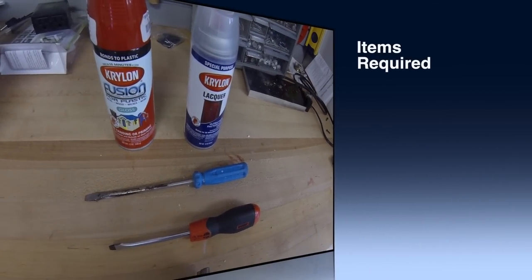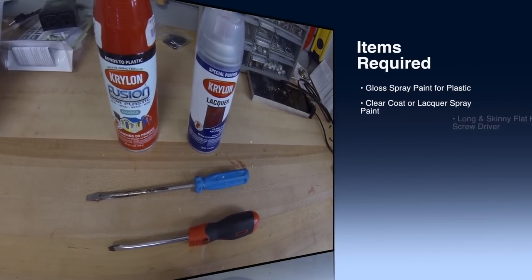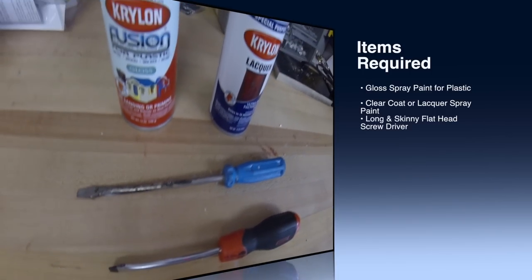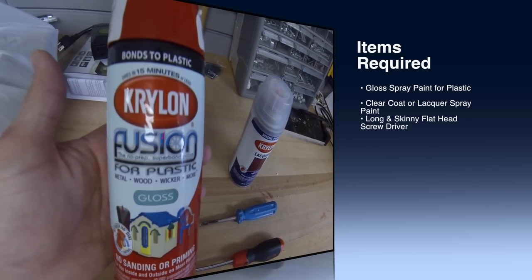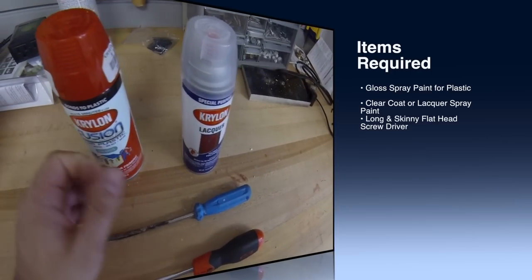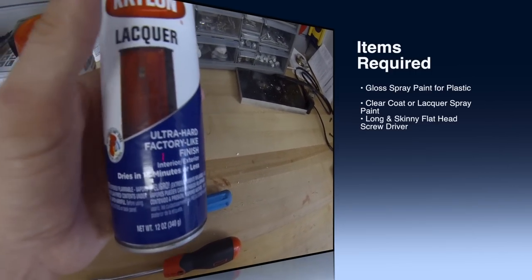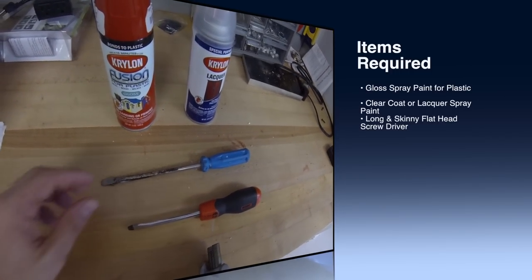This is basically all you're gonna need to take off and paint the interior trim of your Jeep. You're gonna want to get flathead screwdrivers. I chose to use this red gloss spray paint that bonds to plastic. Then you're gonna want to get some type of clear coat lacquer that's also for plastic.